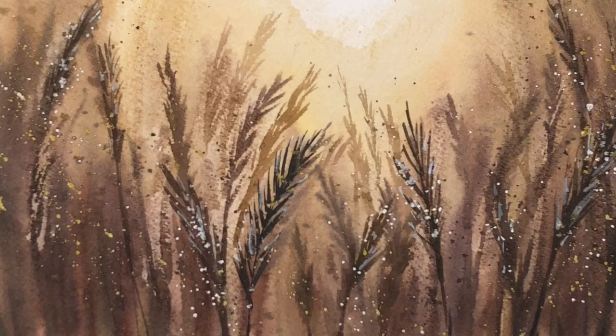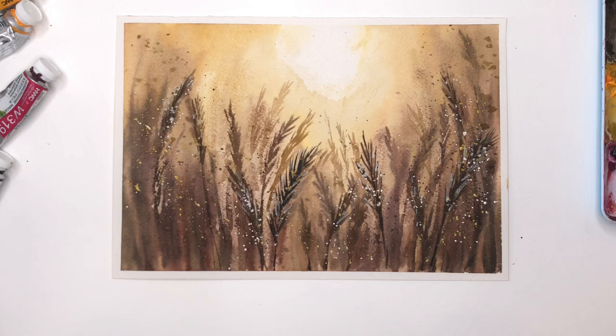Hey guys, it's Ellen here and today we're going to be working on an atmospheric, kind of very loose wheat field. This is so easy any beginner can do. It's just wet on wet and wet on damp. We're splattering some paint, we're having fun, we're getting loose.